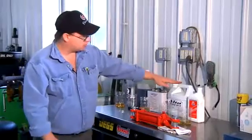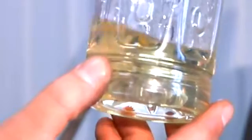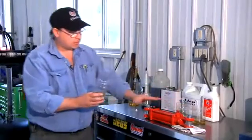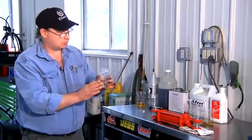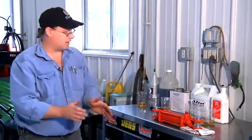This is the fluid that most low rider hydraulics use. There are other fluids available. This fluid here is Toyota suspension fluid. As you can see, it's quite a bit thinner than the AW32 — it flows a lot faster. This would be good if you're in a competition with your low rider to make that cylinder go up and down faster. It would be able to get in and out of the cylinder quicker, and your low rider would move faster.